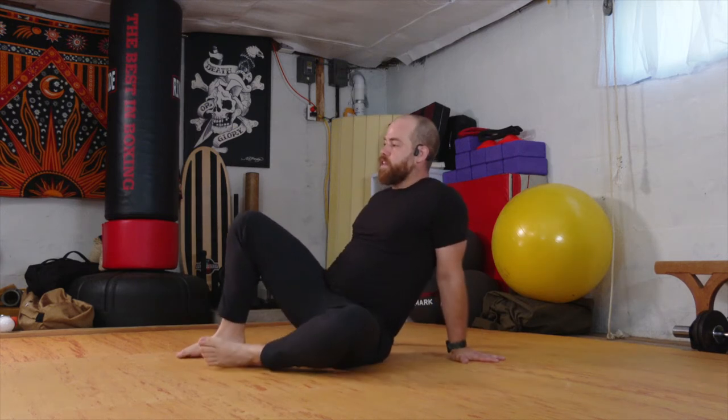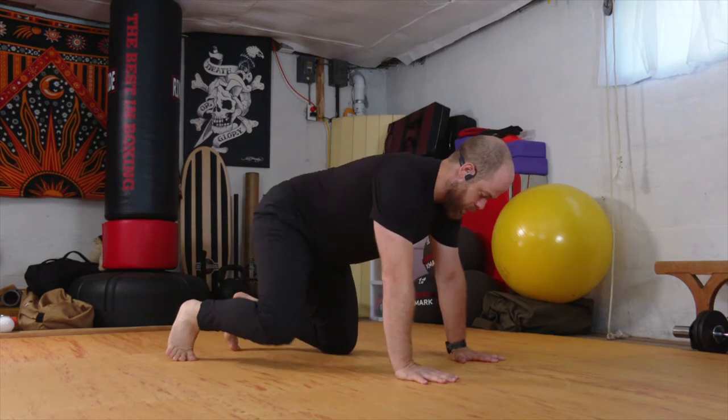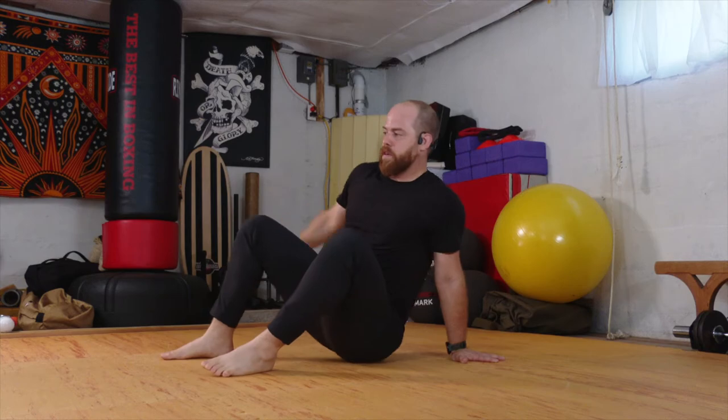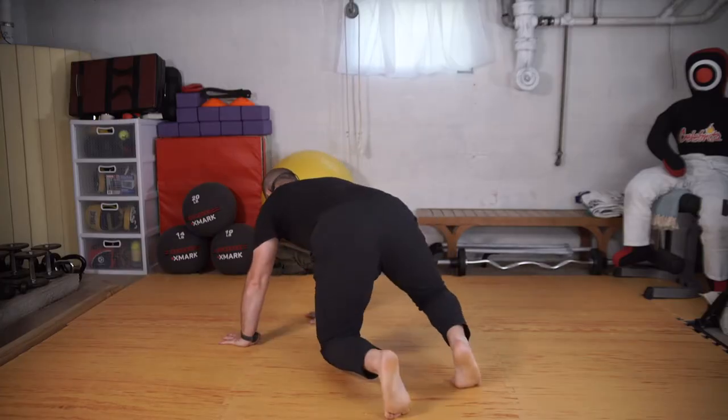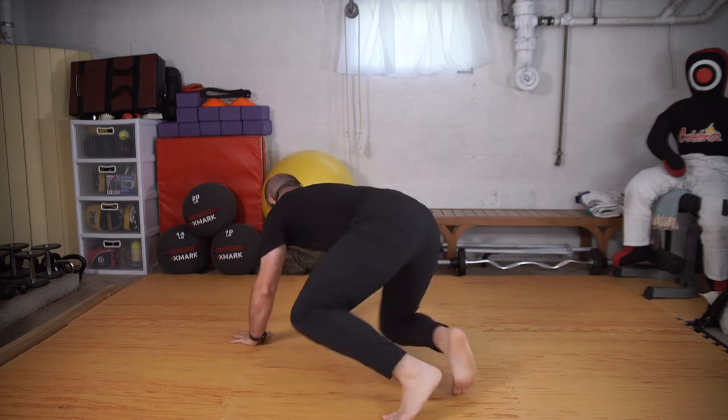So let's just work that a few times, alternating sides. One knee opens — and retract — slide through. One knee, retract, slide through. One knee, retract, slide. Opposite side: knee to the side, pull it back, send it forward.